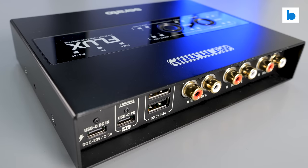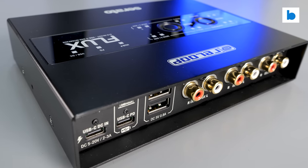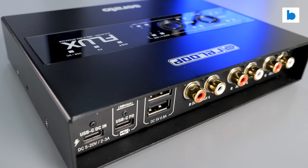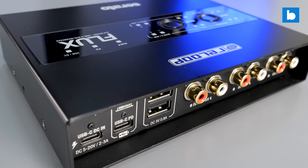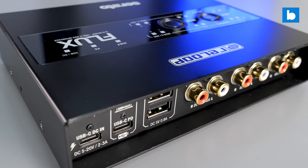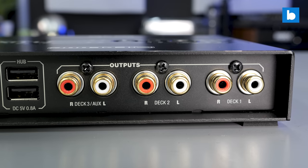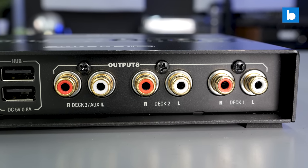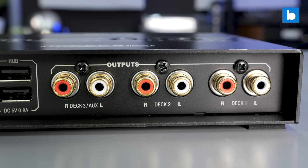Let's talk sound, as that's equally as important as the build. The Flux supports 24-bit audio with a sampling rate of up to 96kHz. When you use it with Serato DJ Pro it defaults to 48kHz, as is standard with that software. The sound is great — very clean and precise with no obvious coloration — and latency can be set very low too if your computer can handle it.